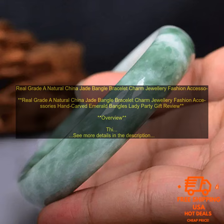It is hand carved and features an emerald design. The bracelet is a great choice for any woman who wants to add a touch of elegance to her look. It is also a perfect gift for any occasion.